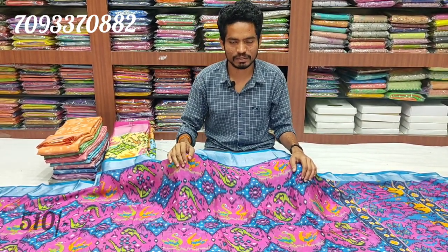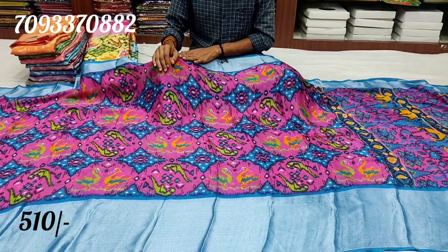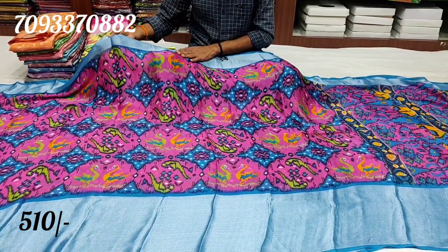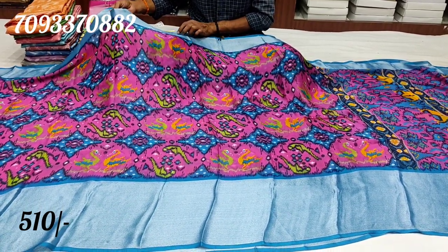Hi everyone, welcome to Bujar Bidars. This is a great day. We have a printed model in this episode. We have a pink and blue combination. We have a lot of highlights.